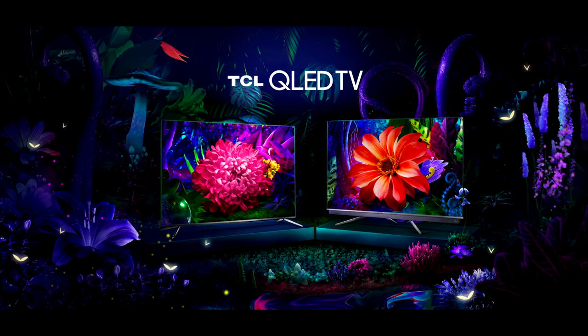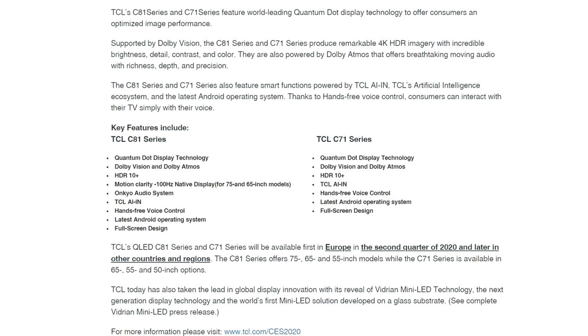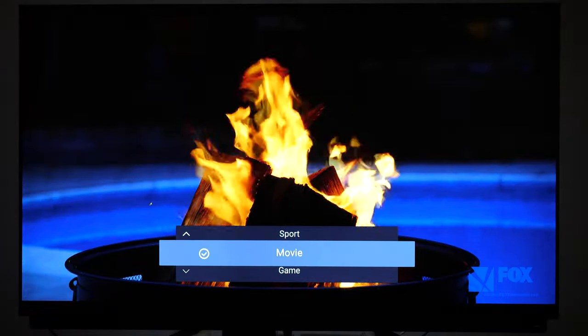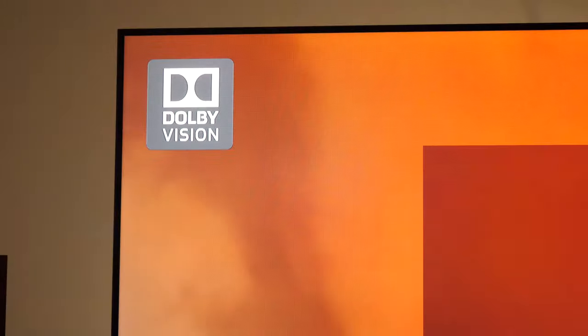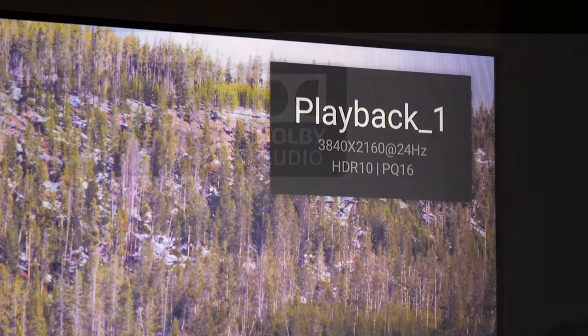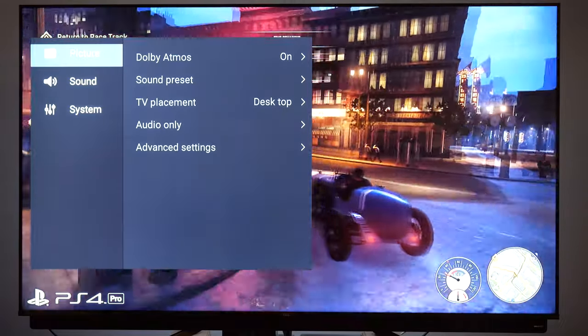TCL expanded its QLED line with C71 and C81 series at CES 2020 in January and launched them across Europe in May. Both series are part of TCL's QLED line, which means they are equipped with Quantum Dot technology that can display wide color gamut seen on selected Ultra HD Blu-ray discs and streaming services. TVs support both Dolby Vision and HDR10 Plus dynamic metadata standards along with HDR10 and HLG. On the audio front, Dolby Atmos is supported.